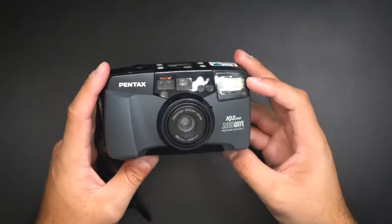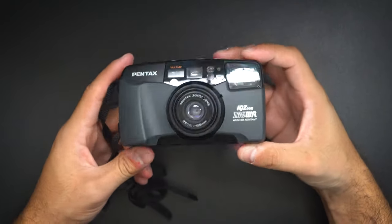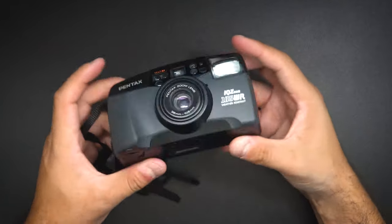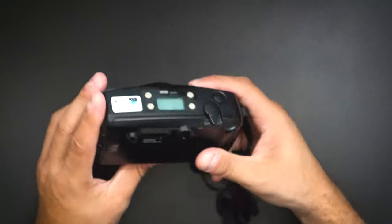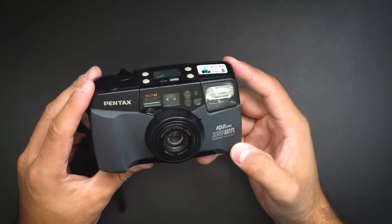The viewfinder gives you 83% of what the image will actually be, which is pretty great for a point-and-shoot — viewfinders are usually pretty off. It has a built-in auto-zoom flash, meaning the flash adjusts based on the zoom level. The zoom range goes from 38mm to 105mm with an f/4.5 lens, which is pretty incredible for a point-and-shoot to have that kind of range.